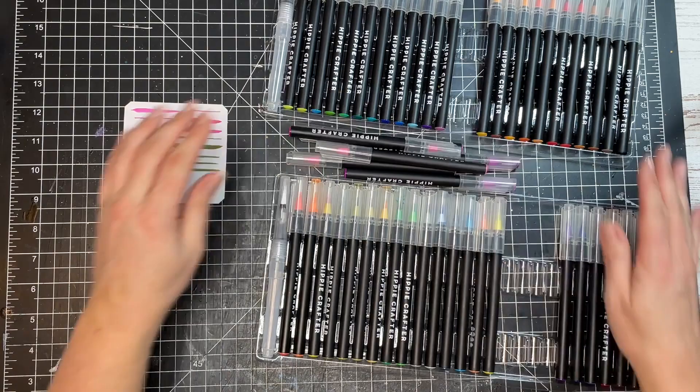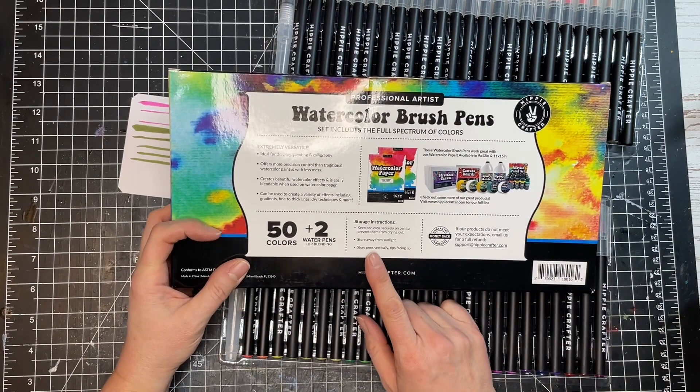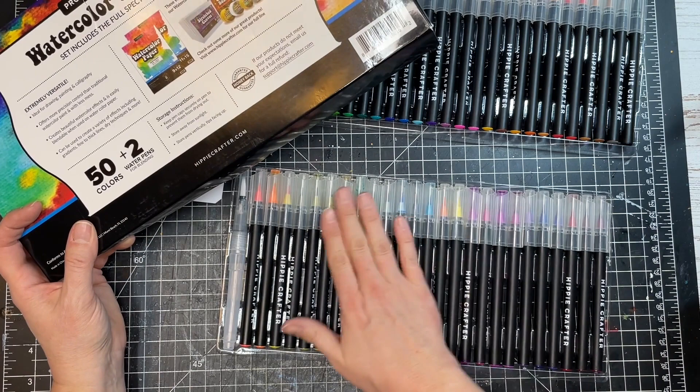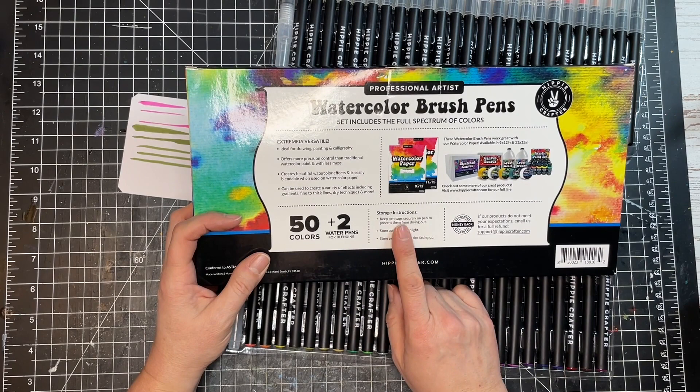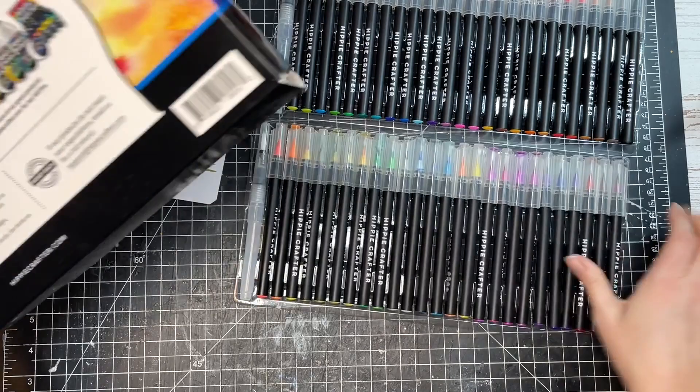Before we start making something, I wanted to mention the storage instructions on the back of the box, which I think is nice to have. I would have thought to keep these laying flat, but it says: keep the pen caps securely on to prevent them from drying out, store them away from sunlight, and store pens vertically with tips facing up. So that's good to know.